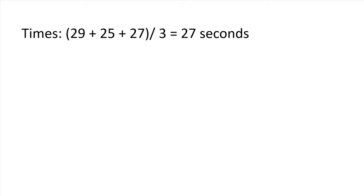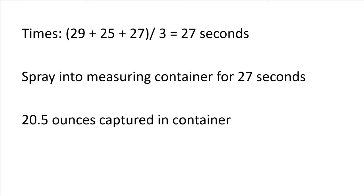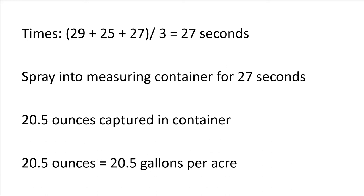For example, on average it took us 27 seconds to treat our area. After spraying clean water into the measuring container for 27 seconds, we ended up with 20 and a half ounces. This is equivalent to 20 and a half gallons per acre.